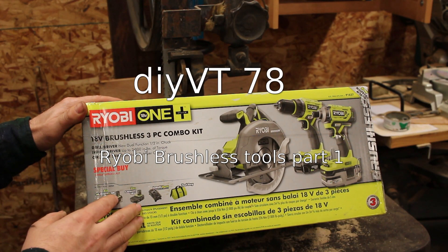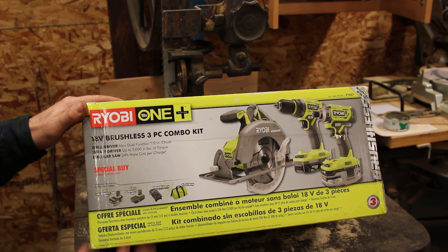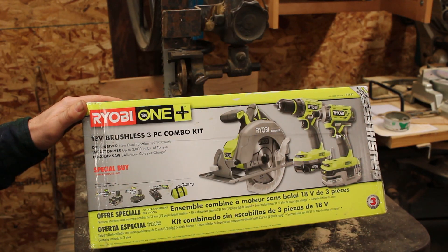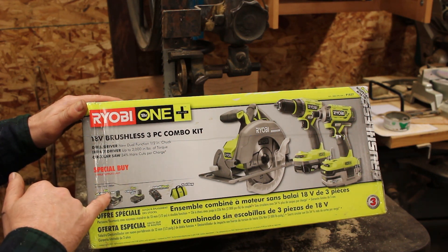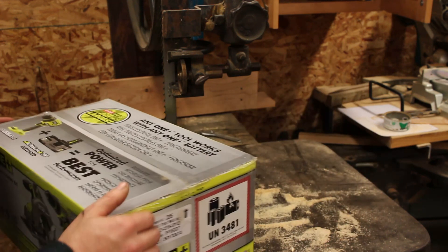I just got this new brushless Ryobi tool kit — it comes with a saw, a drill, and a driver. I've really been wanting to try out the new Ryobi brushless tools. The impact driver is a lot shorter and better, the skill saw should have more power, and I'm not too excited about the drill but it'll be fun to test out on the inertial dyno. This also comes with the new HP batteries. Let's get this box open.